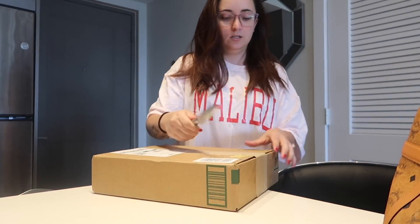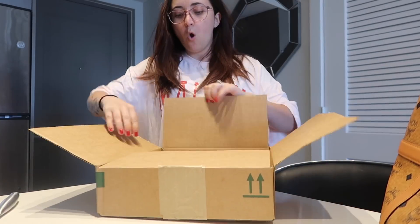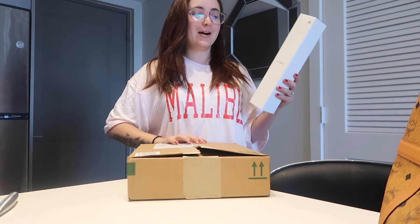This morning I ordered Wingstop because Babe wanted it, so I went to pick it up. On my way out I saw that I have a package — and I'm excited! It wasn't supposed to come until Tuesday and today's Sunday, so it came two days early. Oh my gosh, okay!